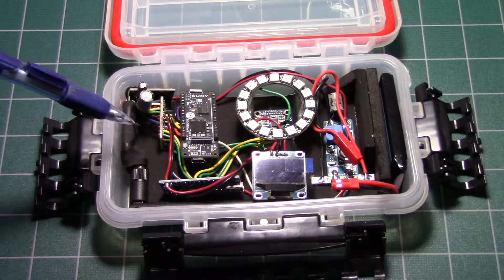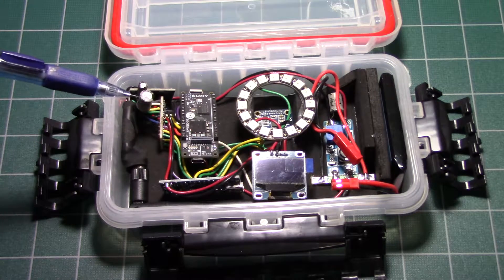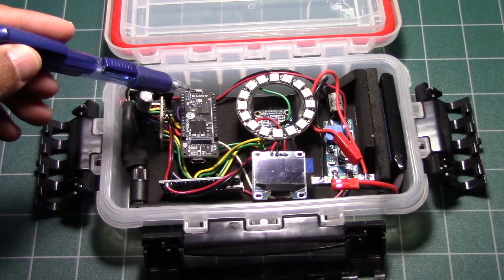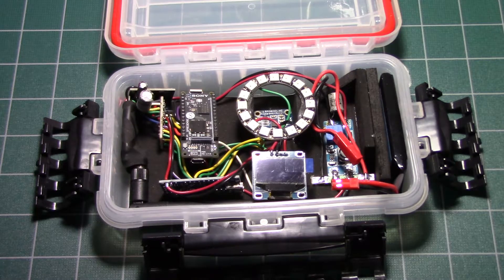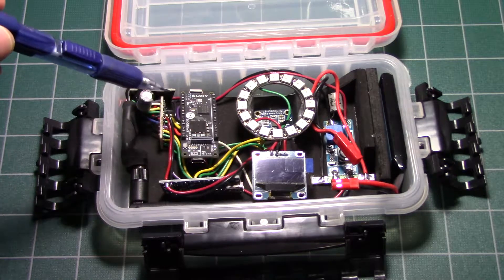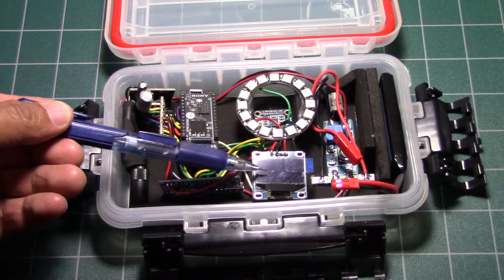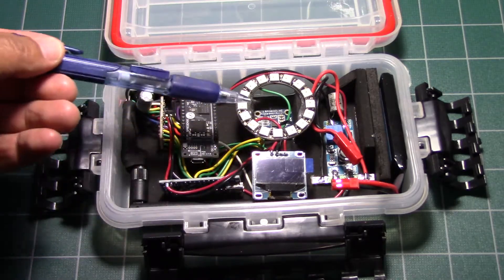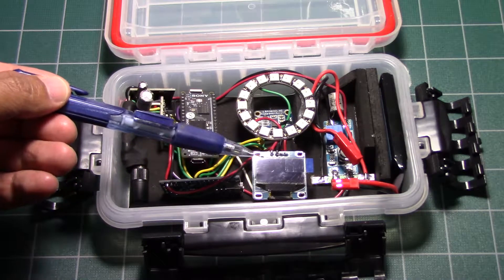It uses Sony's Spresense main board right here. We're using the GPS with a radio module to communicate to the other module. The Spresense is also connected to this OLED screen to give some information of the direction — direction visually, direction numerically, and the distance.